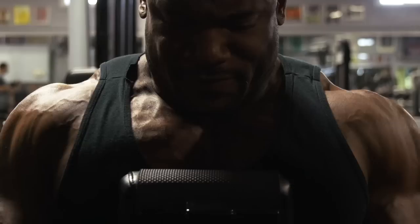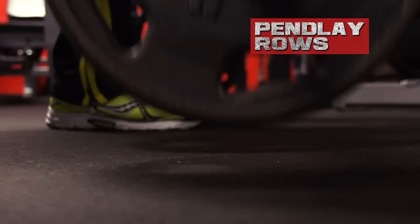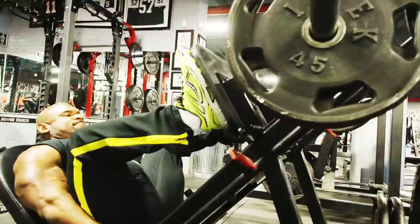We're going to start with rack deadlifts, then go to close grip pull-ups, then my favorite machine, hammer low rows, and finish up with some Pendlay rows. Stay tuned and watch this video so you can get the back development that you all desire.